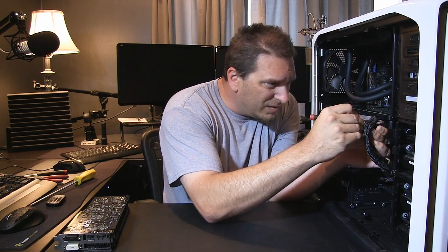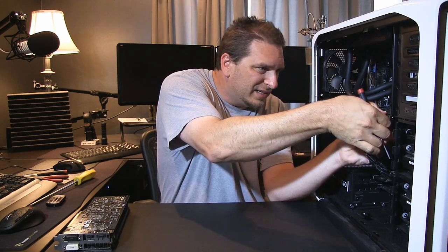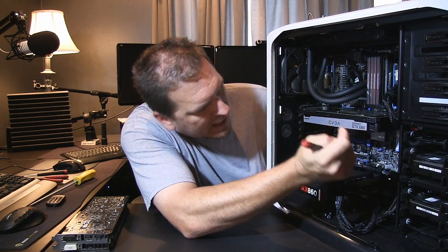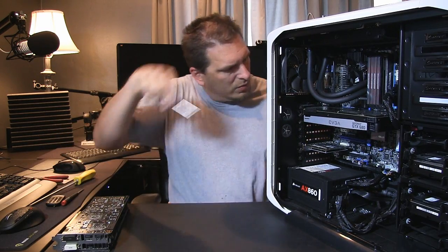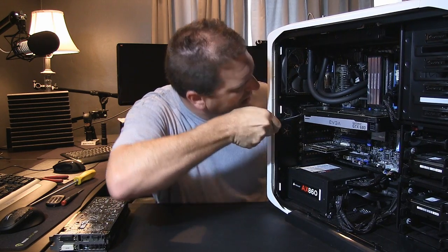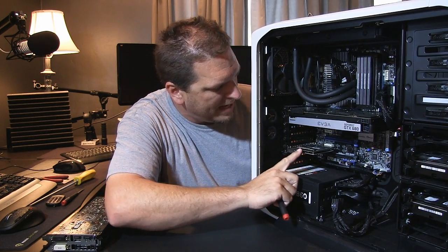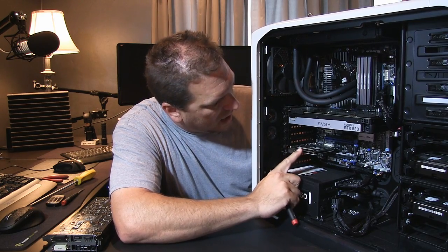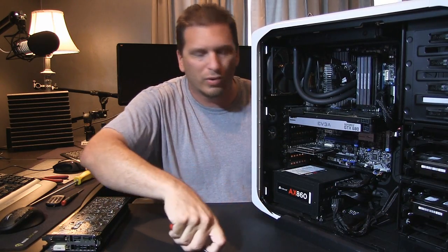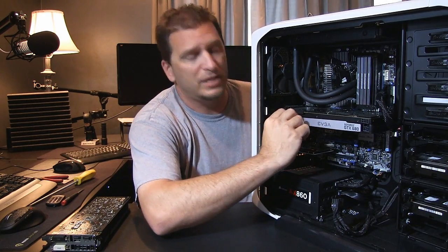These power connectors are a royal pain — there's one, and once you get the first one out of the way the other one comes easier. I took off an eight-pin and a six-pin power connector, then loosened the three thumbscrews holding the card in. You can see the 680 in here, and next to it there's an Avermedia card — an in-chassis video recording card that you loop out of your GPU into the card and then out to your monitor to record PC gameplay.